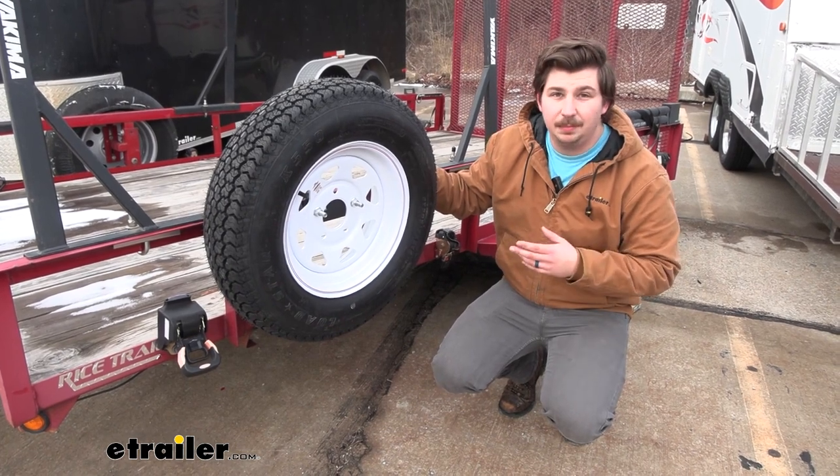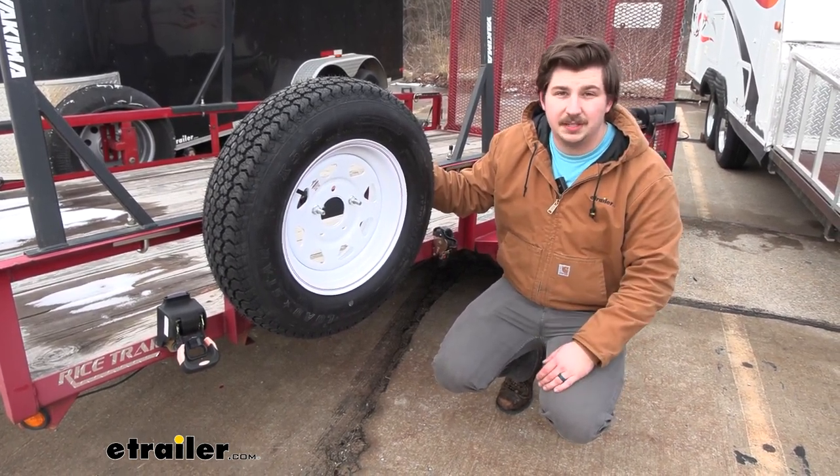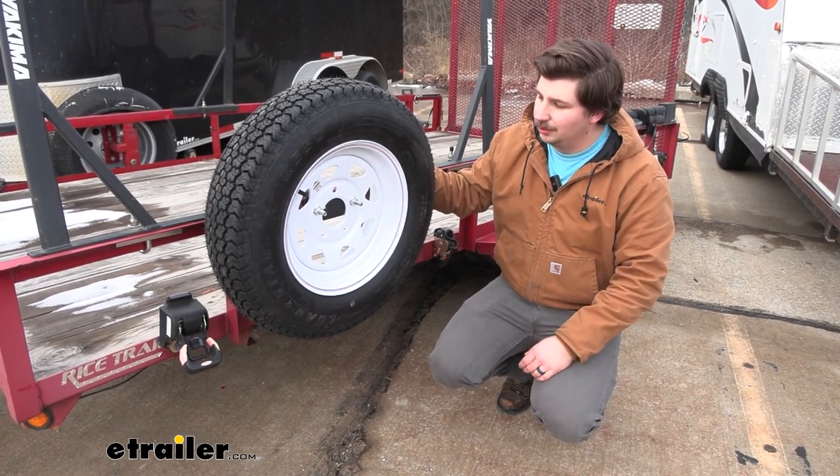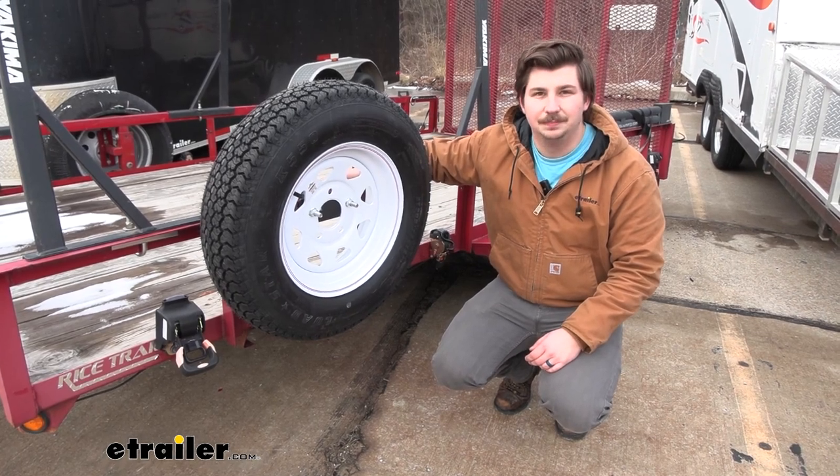It's a pretty simple process to get set up, and if you've got the angle iron on your trailer, then this is a great way to carry a spare tire. That'll do it for our look at this eTrailer Spare Tire Carrier for Angle Iron Trailers. Thanks for watching.